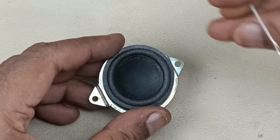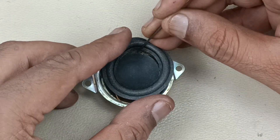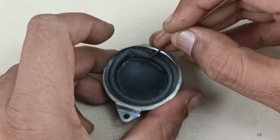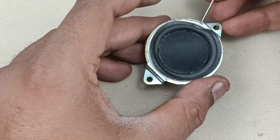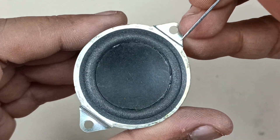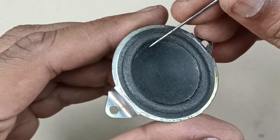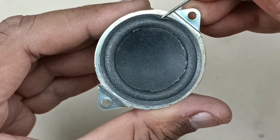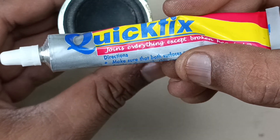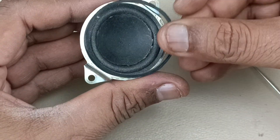Now we have to put this foam ring here. There are two ways to put this foam ring: you can keep it like this and paste the top side, or you can put it on the back side of the cone. Then you can paste it. Now I have just positioned the speaker foam ring here. Now I am going to paste here — right round and the outer part behind this.